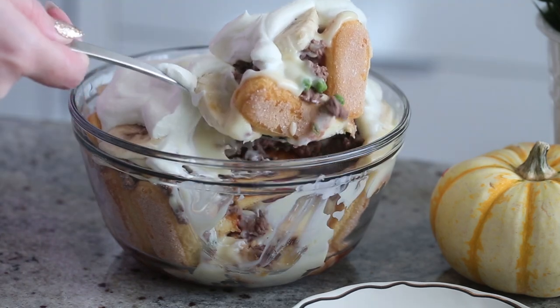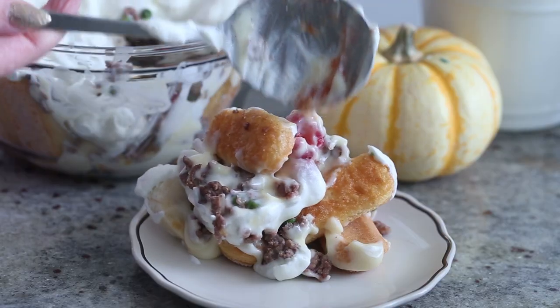Hello everybody, welcome back, happy Tuesday! Today we're doing something different — we are making Rachel Green's trifle from Friends. I love Friends so much, I quote it all the time, and since Thanksgiving is coming soon I thought this would be such a fun video. I'm making it the exact same way she did in the show, and at the end of the video make sure you stay tuned because I'm going to eat it. I am horrified but also really hungry, so let's get started.